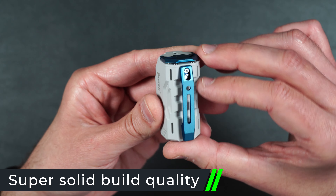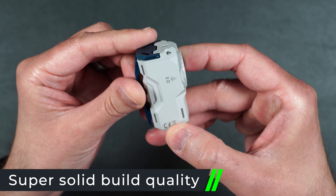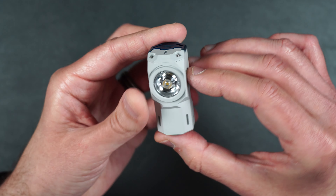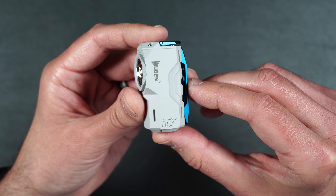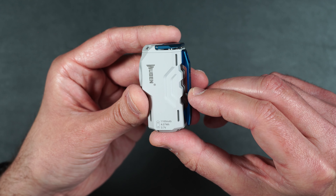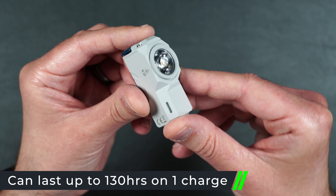This little flashlight is totally made of solid aluminum. It's very sturdy, it does not feel cheap at all, and I'm surprised they sell it at the low price they do because this thing is really well manufactured. Inside, it comes with an 18350 lithium battery that can last you up to 130 hours on one charge.